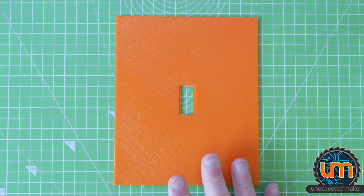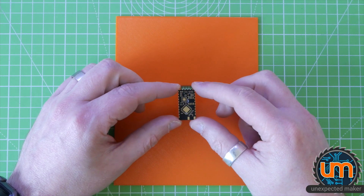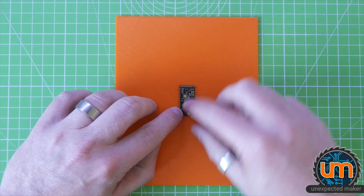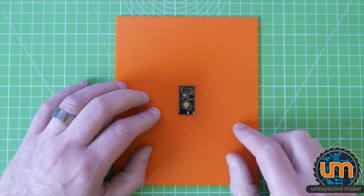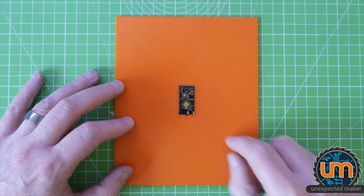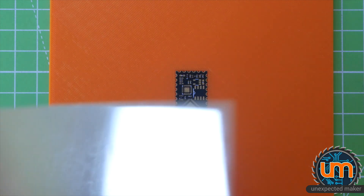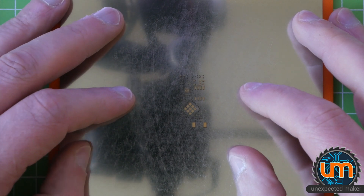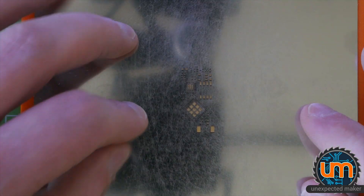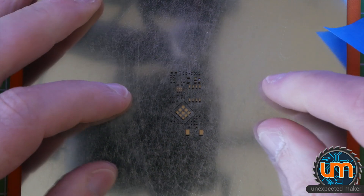I've 3D printed myself a base for stenciling. Because the Nano is 0.8mm thin, I needed something that could hold it in place - my tiny Picos are 1mm, so that would have been too high. So a nice base here in orange. I need to place the stencil down, and it came a little bit bent from JLCPCB unfortunately. I have to line that up - it would probably be better under the microscope - but let's get some tape just to hold it down.